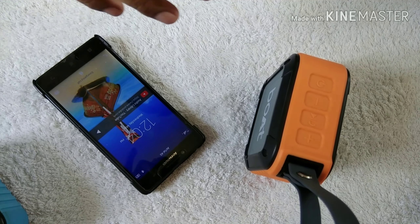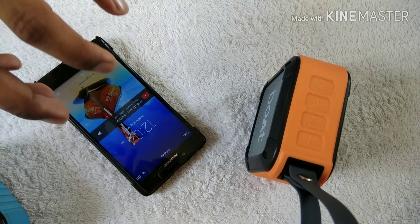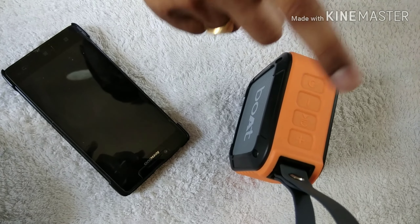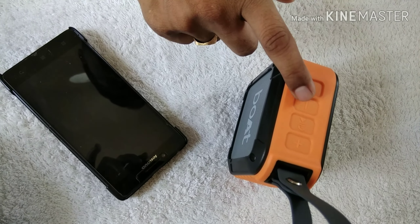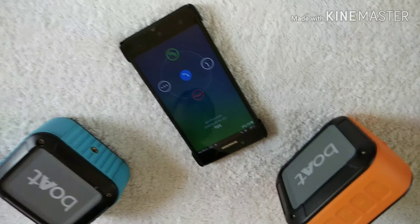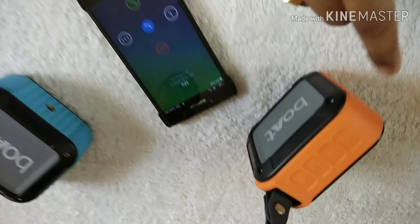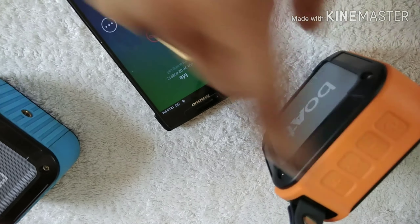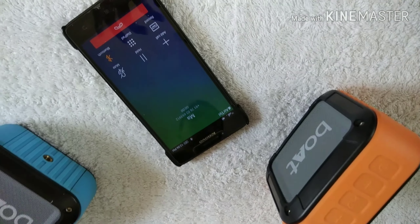If a call comes to your smartphone while music is playing, it will be automatically redirected to your speaker. The speaker will alert you to take the call. To answer, just press the call button on the speaker — you can see the call button here — and the call will be connected.